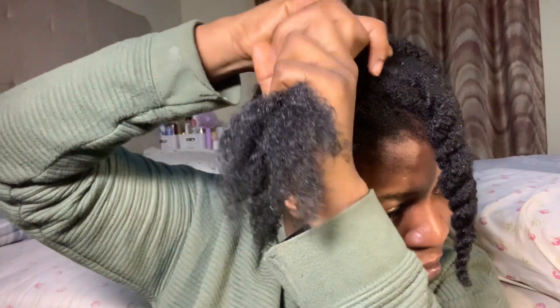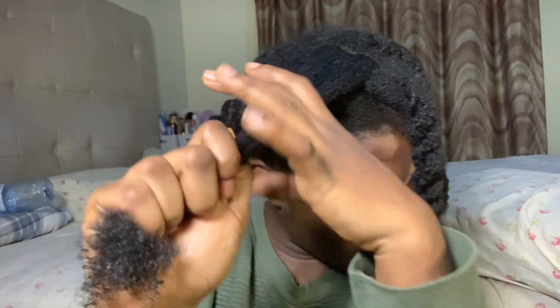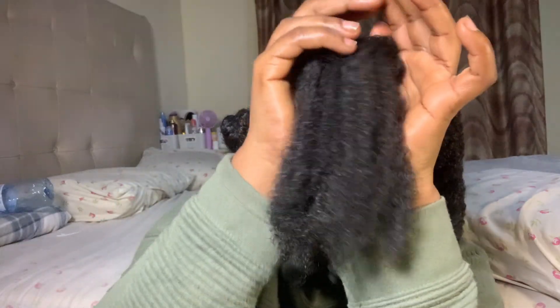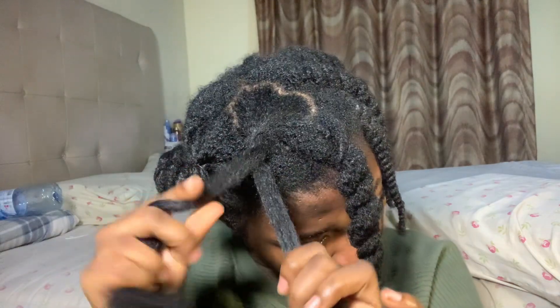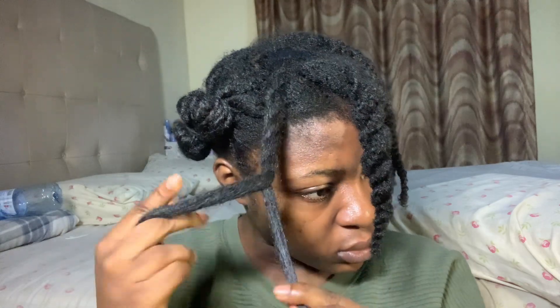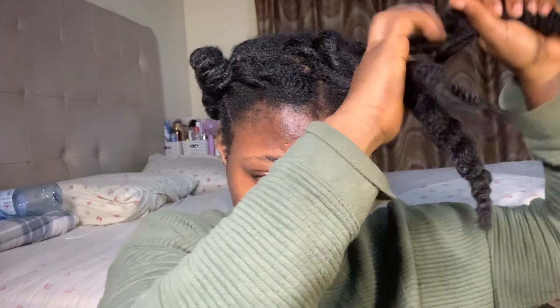Tip number three: I made sure to keep my hair moisturized. This is very important because when your hair starts to dry it starts to tangle, and in the cause of tangling locks can form. Stick to your moisture routine — if you normally moisturize every two or three days, continue doing that while your hair is in twists. When my hair is not in twists I moisturize once a week, sometimes twice. And for people who blow dry before twisting — that doesn't mean you won't moisturize at all. Your volume and puffiness will not instantly disappear when you moisturize, so don't be afraid.